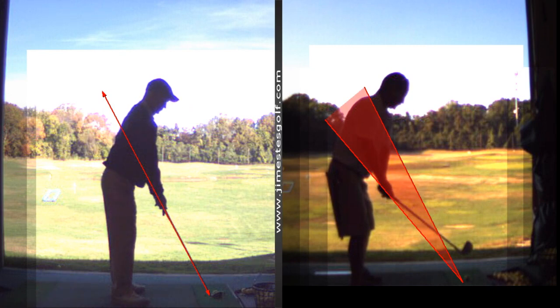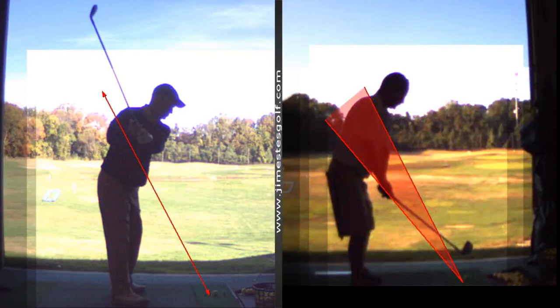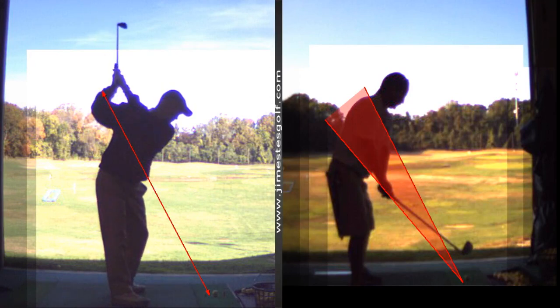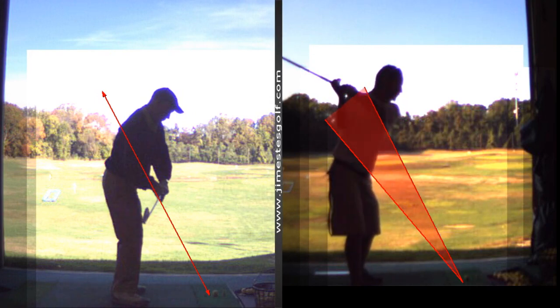When you crouch lower you're doing better — that's a perfect takeaway right there. That's not your problem. This isn't your problem here either — this is a good backswing. Coming down is where the club is too far behind you. That club head is back behind you.